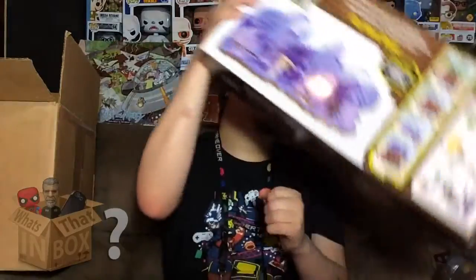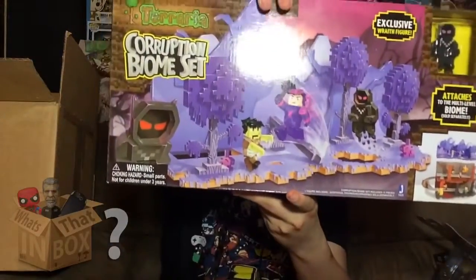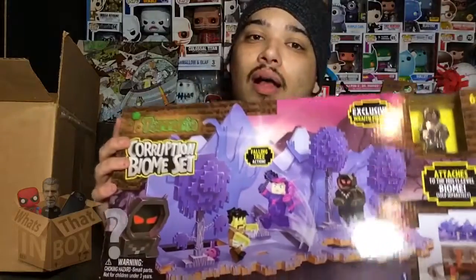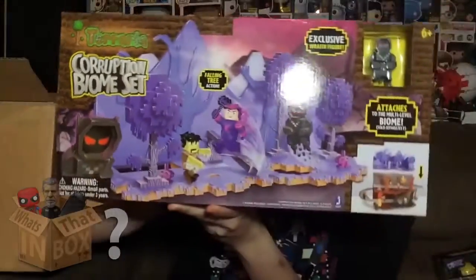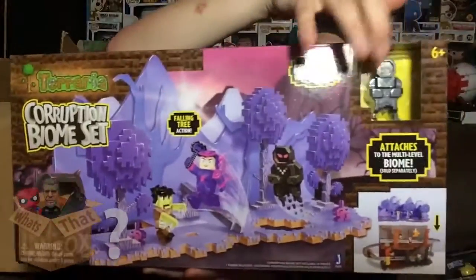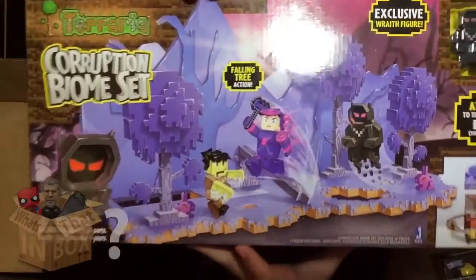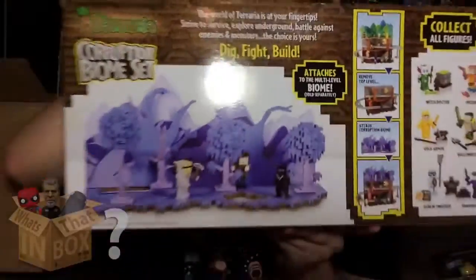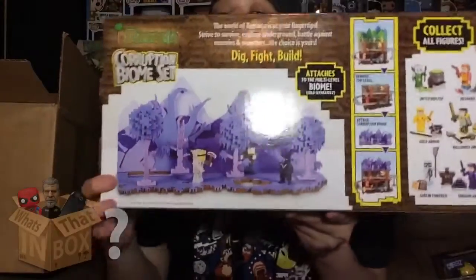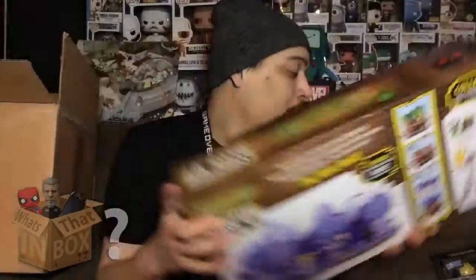Now let me show you the stuff that is coming to this channel. The biggest thing I'm most proud about is this — it's from Terraria. I don't know how to say it still, but I'll look it up and be professional when I review it. This is the Corruption Biome set and it is awesome — look how big it is. It even comes with a toy. Here's the front, the sides, and the back, which shows everything you'll be able to build.